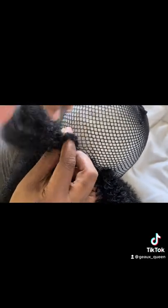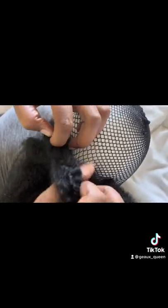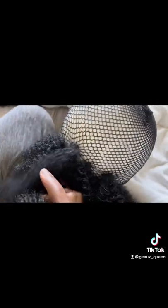So here are the results. I used Freetress braid pre-flip hair and I love it. I think it's cute. Slay!